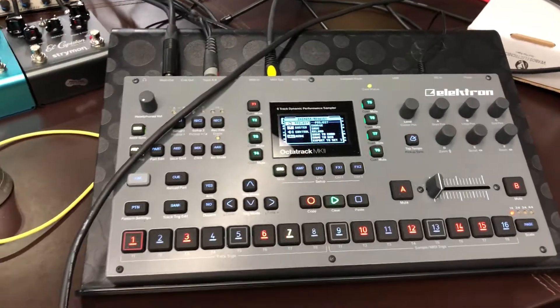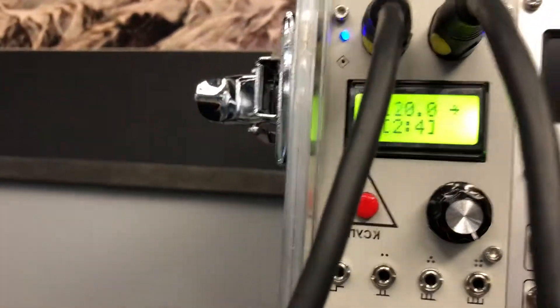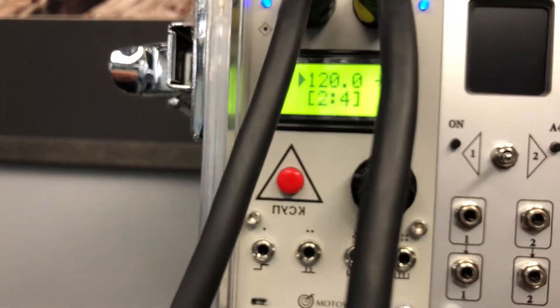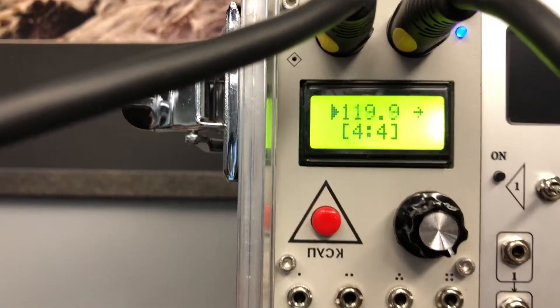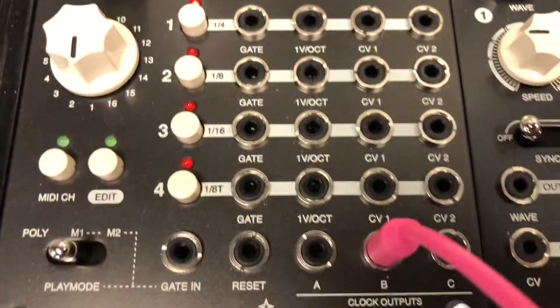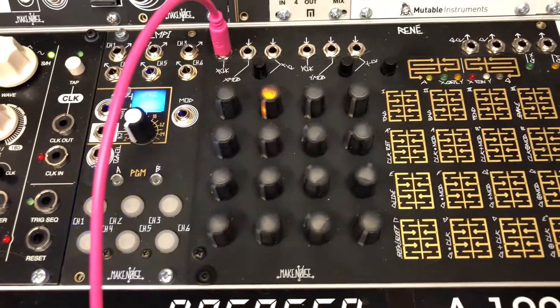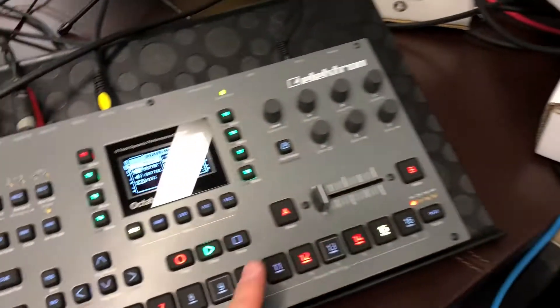Now if we press play on the OctoTrack, the z-clock receives the clock via MIDI from OctoTrack — you can see the BPM and the clock is running. We see the same gates coming in, the clock is running, and René is running as well.